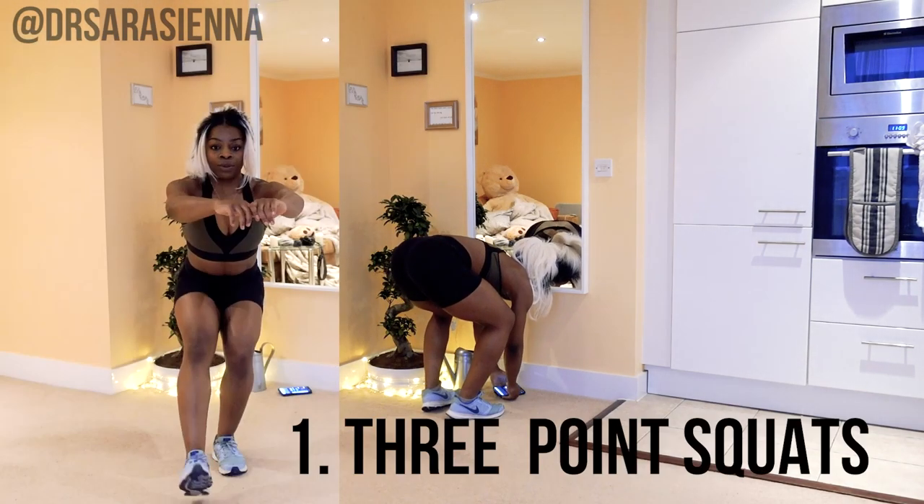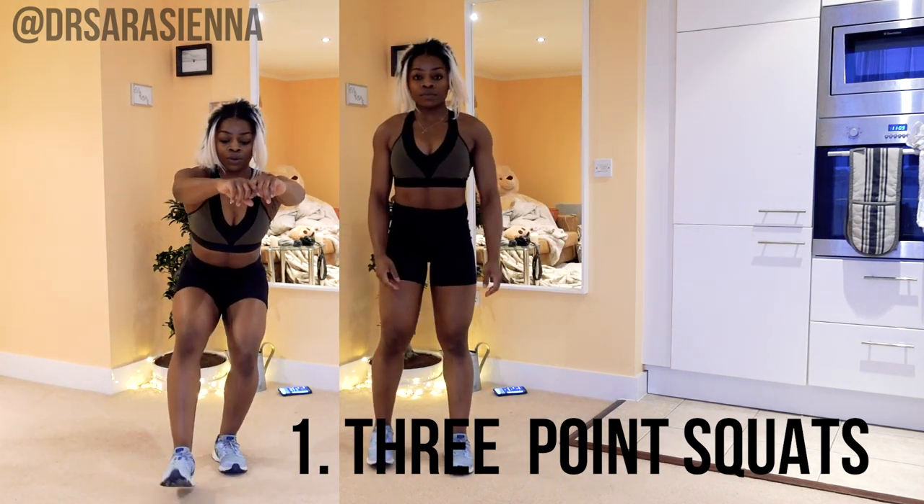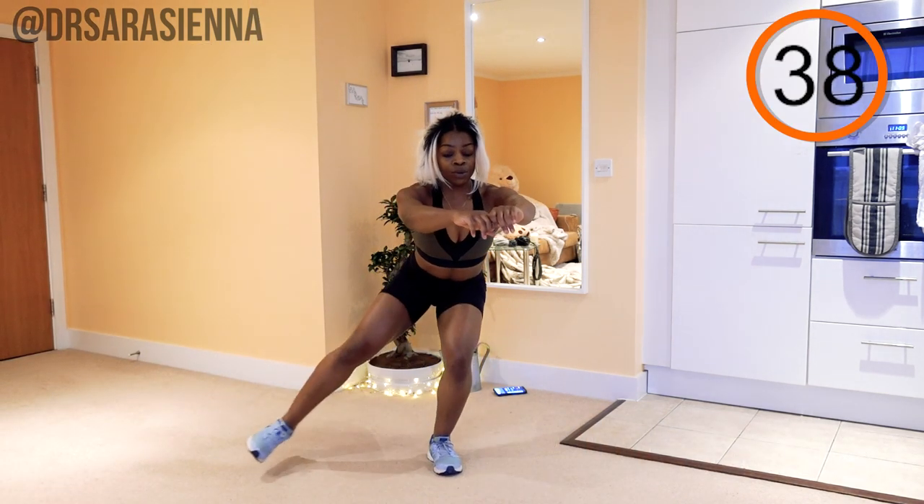Without further ado, let's get into the workout. Ready? Let's go. Okay, let's get started. I'm just going to set the timer, and this is the first move — we're starting with some three-point squats.